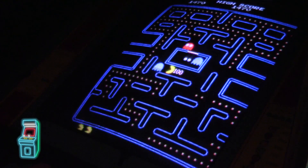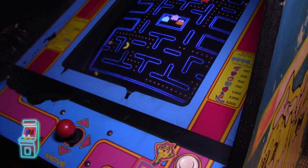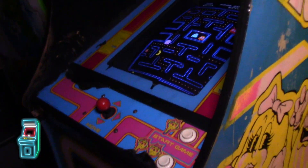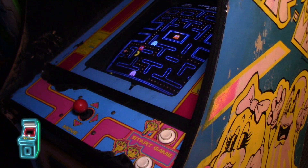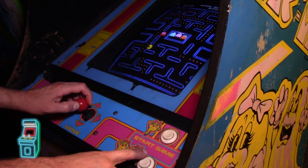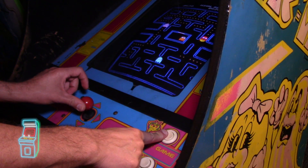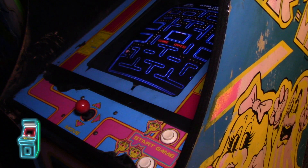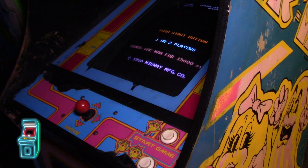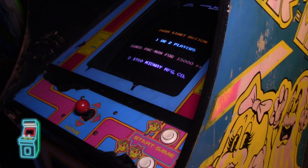Now I'm turning on the light so you can see the control panel. With the normal chip, holding player two does nothing — it doesn't speed up. Holding player one also doesn't trigger anything either. Good — it confirms the cheat is not active. Now I'm going to swap in the cheat ROM. I'll pop out the normal 6F Pac-Man ROM and put in the special cheat ROM.